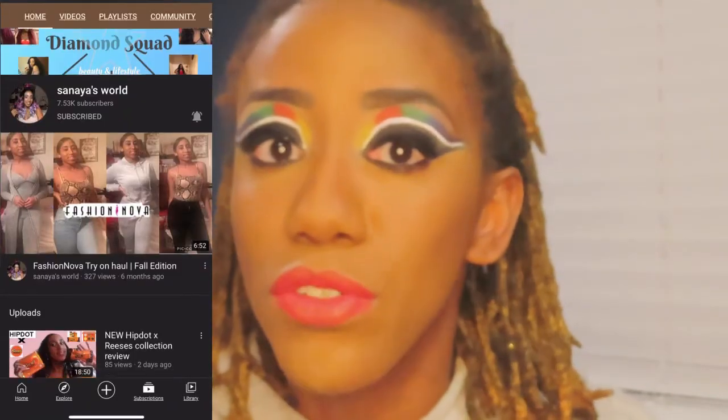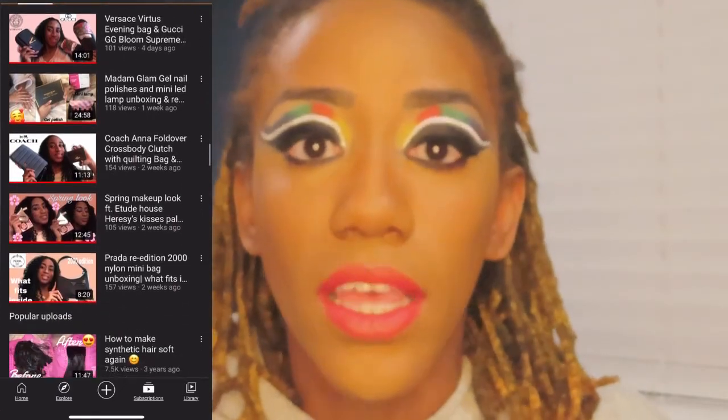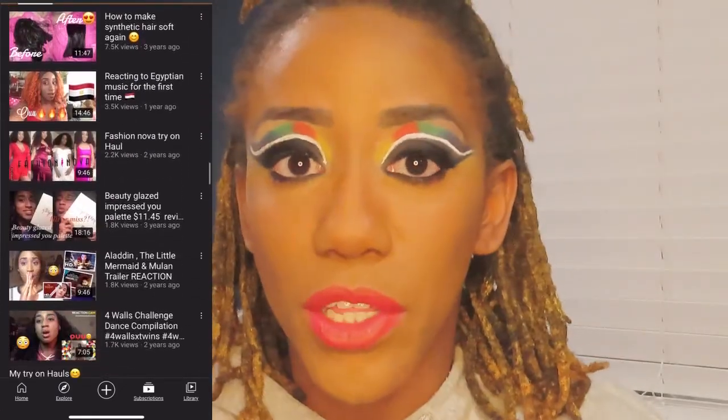That is the finished look! I'll leave all the products down below, and I mentioned them throughout the video as well. This is my South African flag inspired look from the collab I did with Sanaya Diamonds — make sure you check her out, I'll leave all her info in the description box. Please let me know what you think of this look, and make sure you like, comment, share, and subscribe. I'll catch you guys in the next one!